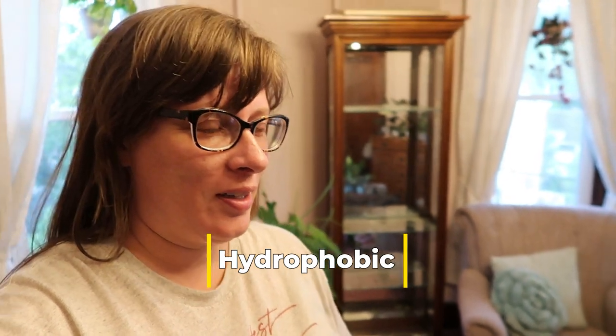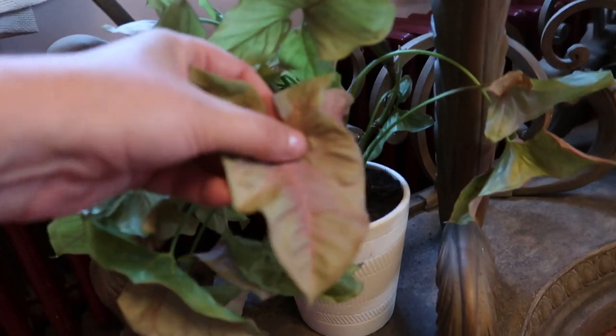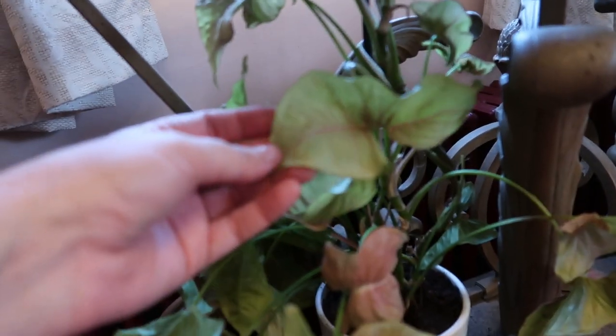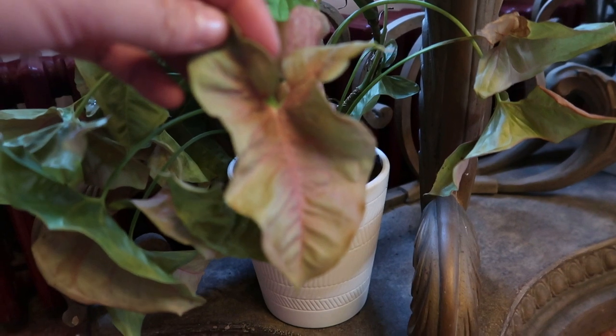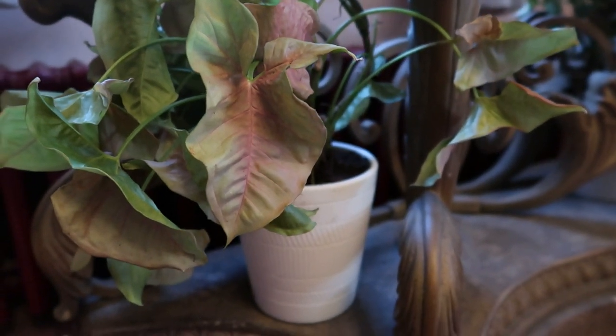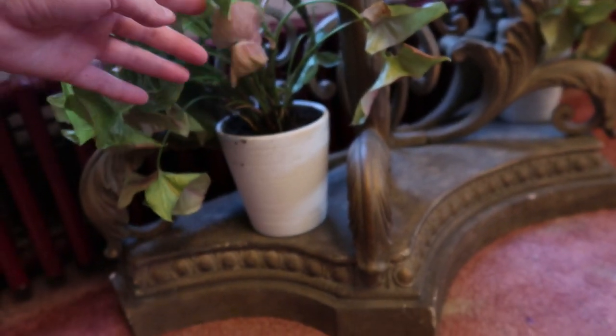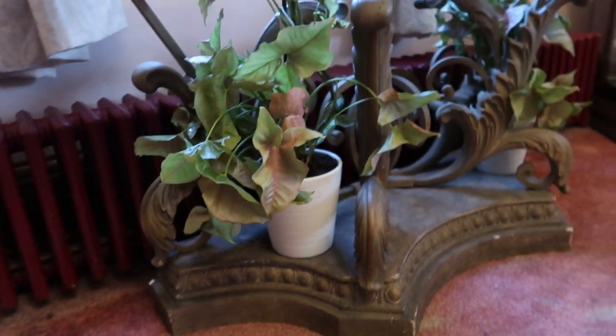I ended up doing the syngoniums — I repotted them and cut off the dead, and they really needed it. The soil was actually like hydrophobic — it wasn't absorbing any water. They just needed more space, so they'll put on some new growth shortly. Kind of like this syngonium right here — I don't know the actual name of it but it has the greens with like a pink veining and then some blushing throughout the leaf. If anybody knows the name, put it in the comments. The pots aren't too bad — I'm just using what I have and might put them in something different later down the road.